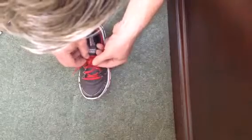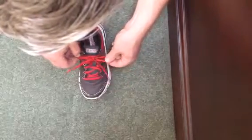Let go of the loop, grab the knot, then grab the loop with the other hand and pull.